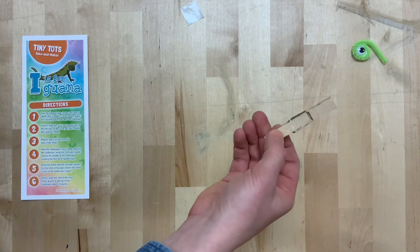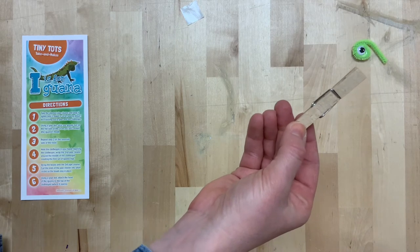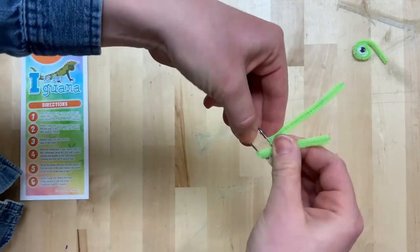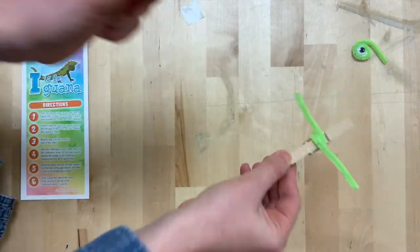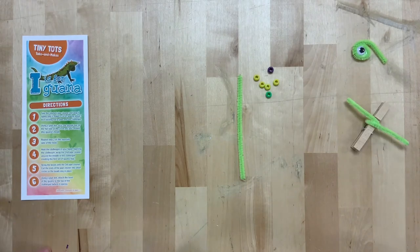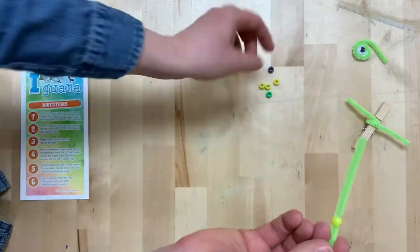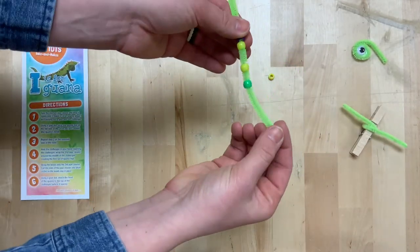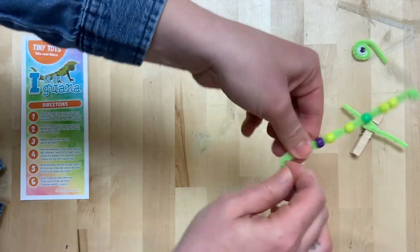Step four: hold the clothespin in your hand, opening the clothespin. Wrap the second pipe cleaner around the middle of the clothespin, creating the first set of iguana legs. Step five: add beads to the pipe cleaner ends and curl the edges so that the beads do not fall off.